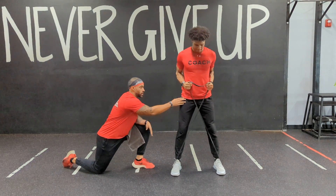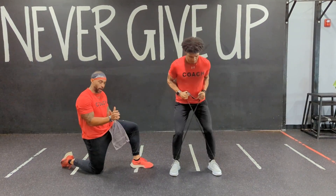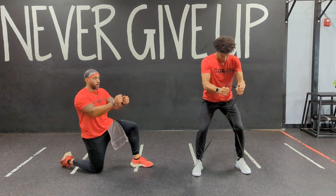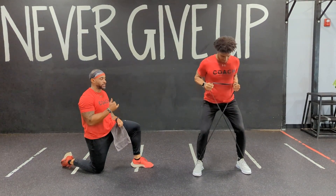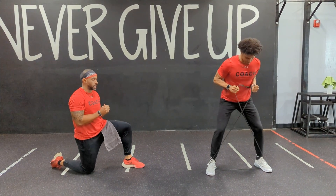Soft knee, get that butt down. Lead with the heel — push the heel away. You're going to actually engage the glute a little bit more as you walk. That's when you want to push. Every time you take a step, you want to come close, hit that push, and then give that step.